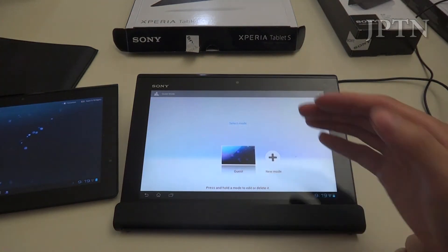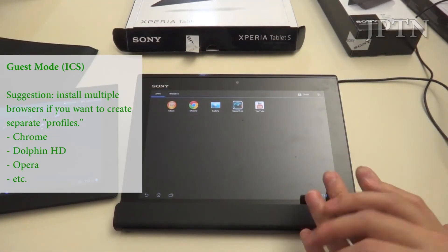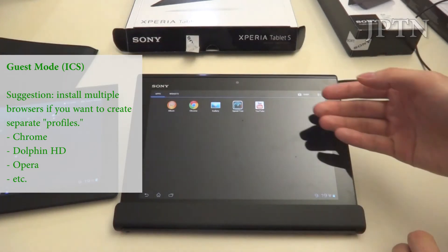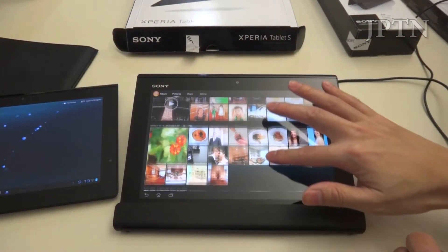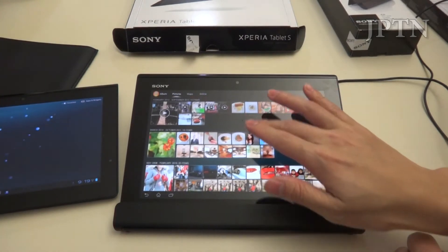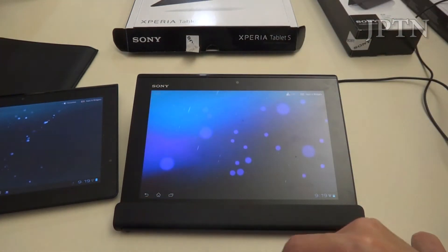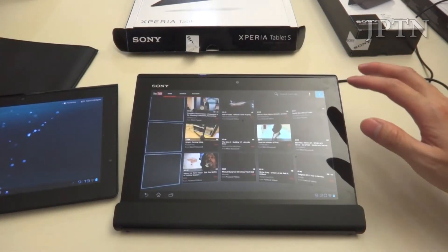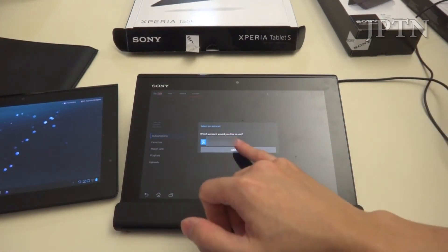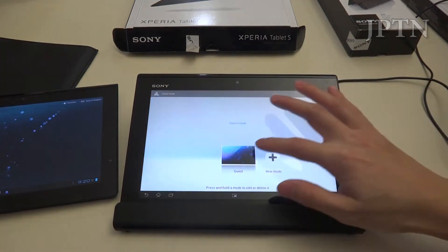One thing to note is that these aren't separate profiles — they're still using the same files, same cookies, etc. So if I give someone access to Chrome and I have my Facebook or YouTube password saved, they'll still have access to that. I suggest giving kids access to maybe a different browser while you use Chrome. As for Gallery and Albums, you can't split access to certain photos — it's either all or nothing. Sony has promised an update to Jellybean in January or February 2013.